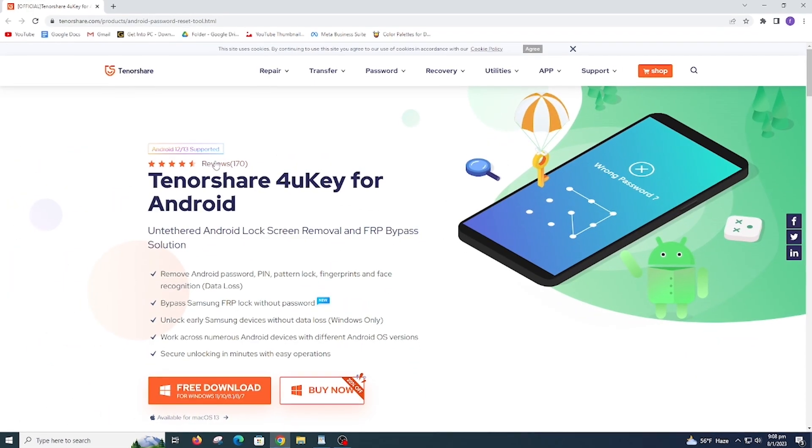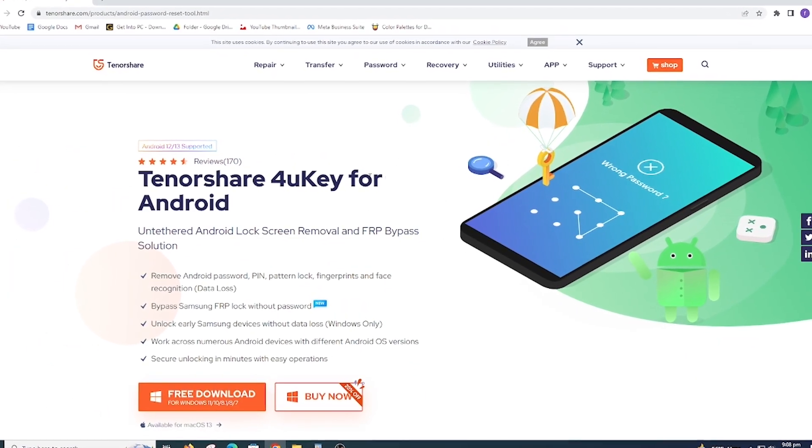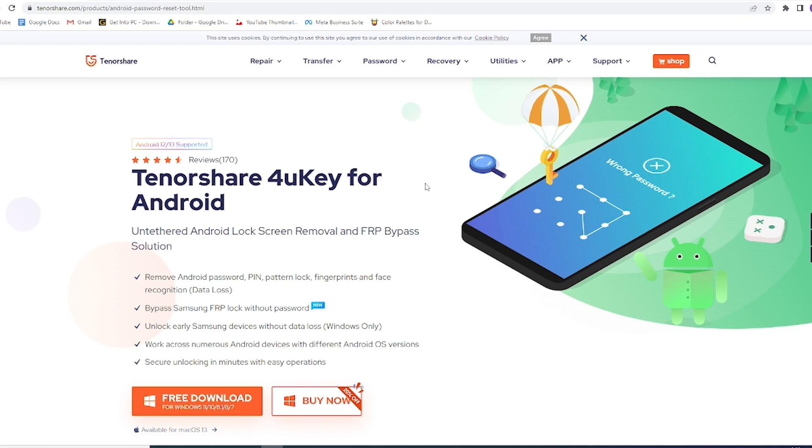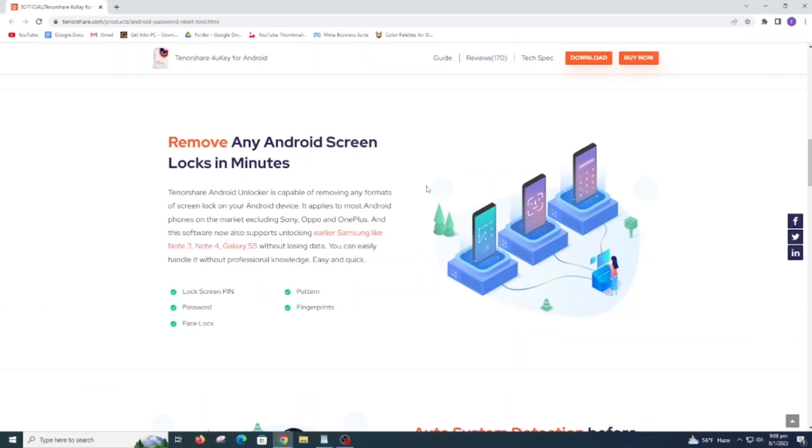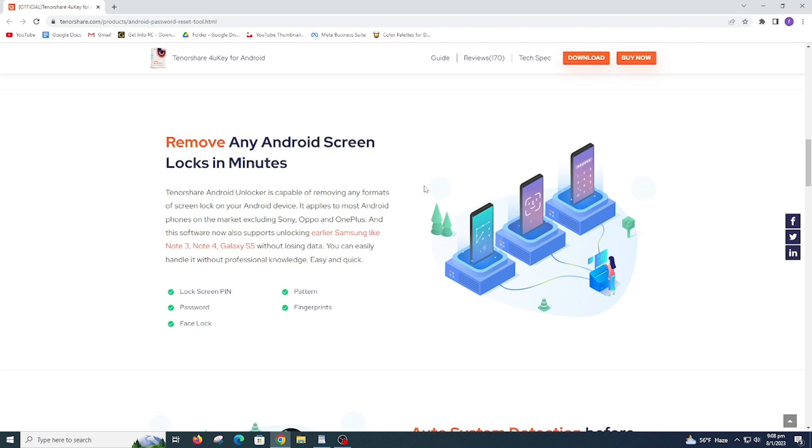Your solution is here. This is a famous and reliable Samsung FRP tool called Tenorshare 4uKey for Android. This tool easily deletes the Google account without data loss. Fully control your device without any limitation. It has auto system detection before unlocking Android. It can help you unlock any Android lock including PIN, pattern, password, fingerprint, and face lock.